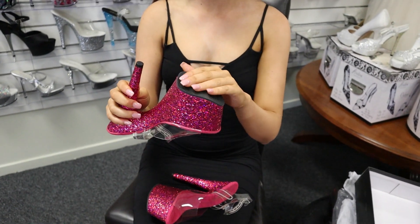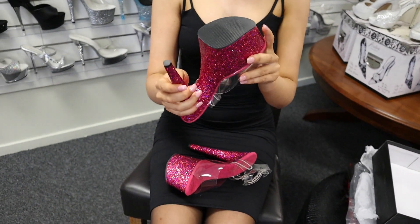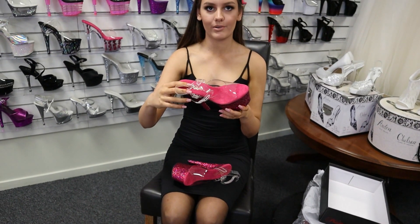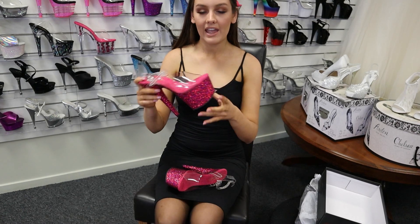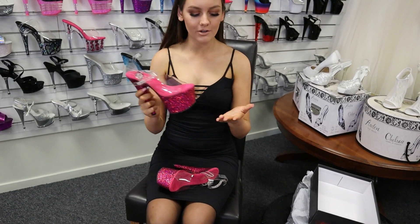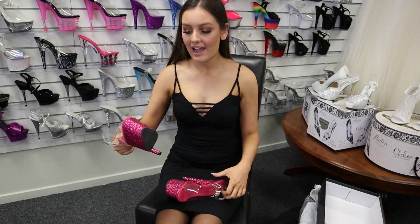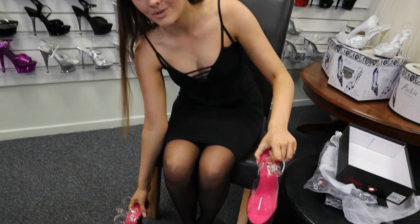On the bottom we have the super grippy sole so they are super secure, and also the cushioning on the bottom with the gold label — so beautiful. Also, when you're getting your heels, don't be worried if there is a bit of glitter fallout when you first get them, as it's just the extra glitter and this will stop over time.